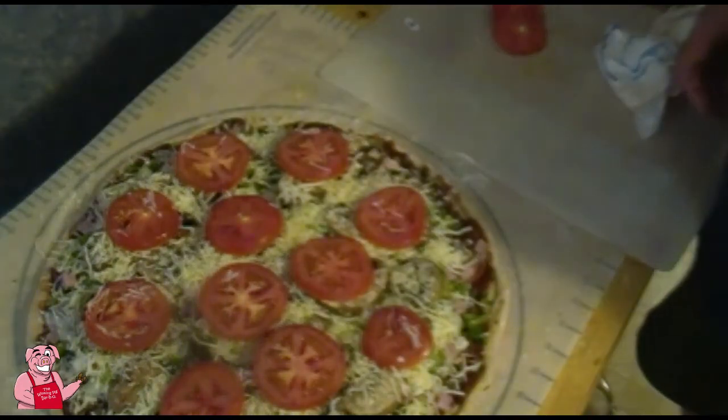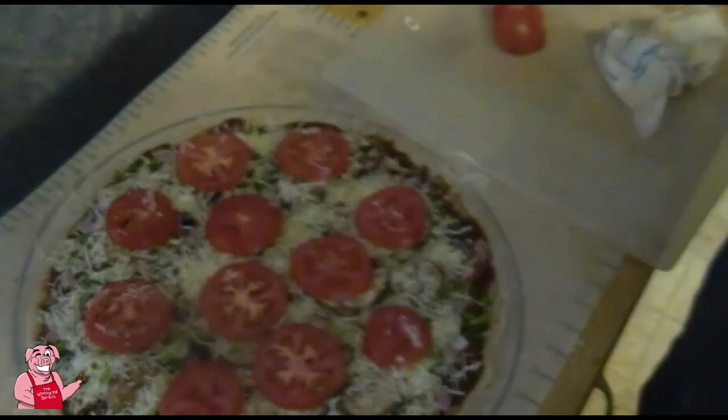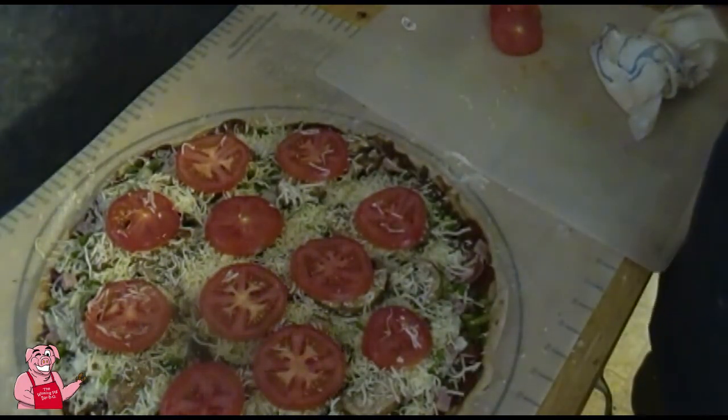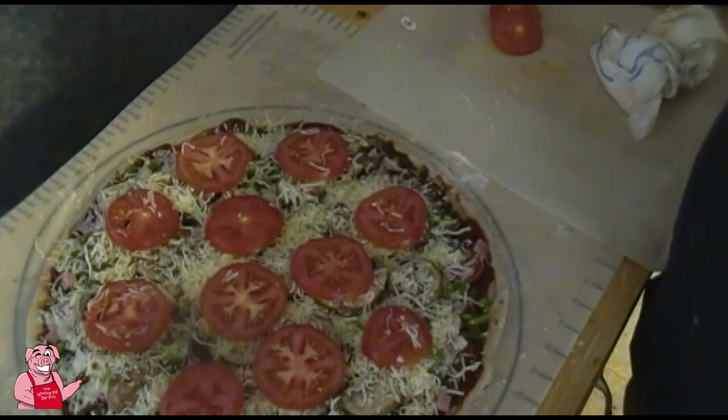So that's the finished assembled product — well, not quite, it still has to be baked, but as far as putting the pizza together that is it. Let me show you where we're going with this.